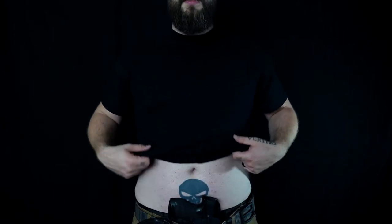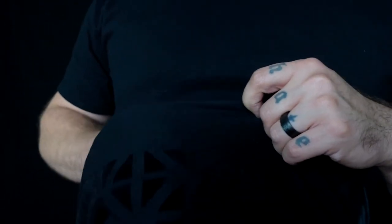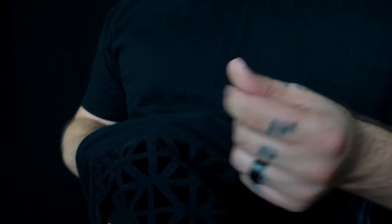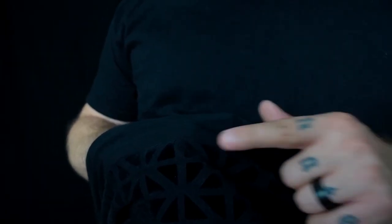I used to carry appendix with this holster, and if you throw the shirt over it, it really disappears. With regular shirts it can happen that it doesn't print, but with this one I'm having great success. As you can see in here, you have these triangles which kind of break the silhouette of the gun.